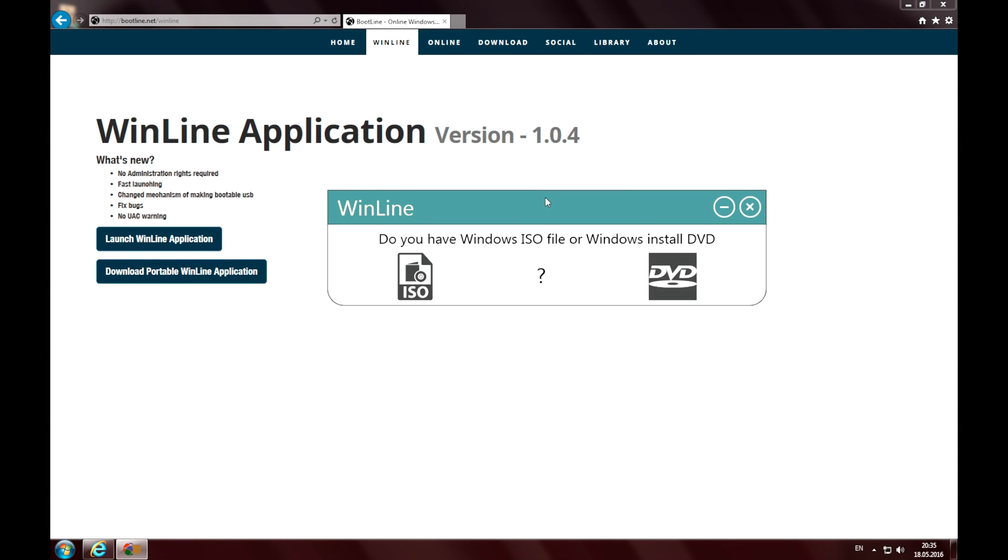Hello everybody! Today I'm going to show you another simple way to create a Windows bootable USB flash drive. All you need is this tiny application and an ISO image file or a CD or DVD disk of your operating system. The software is called Winline and has a simple and clear interface, so the whole process can be done in a few steps.